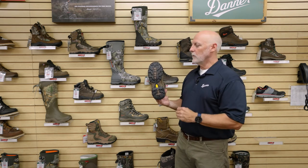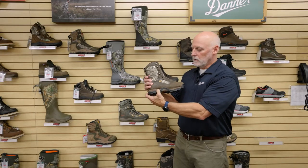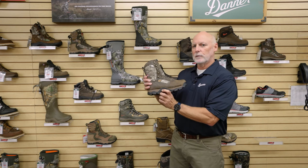So the TFX platform, if you're not familiar with it, combines Vibram outsoles. It also combines a midsole of polyurethane and it's actually dual shanked.